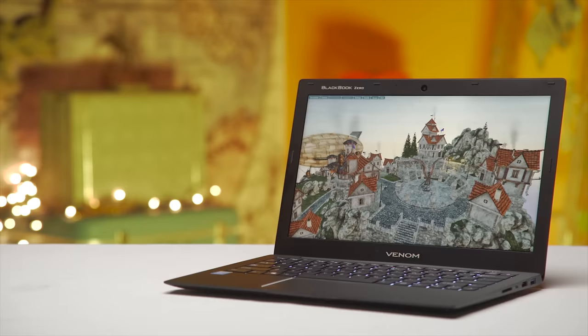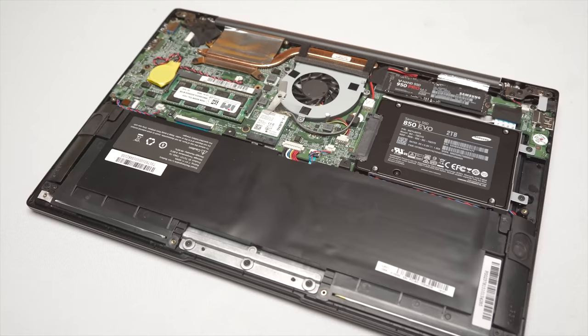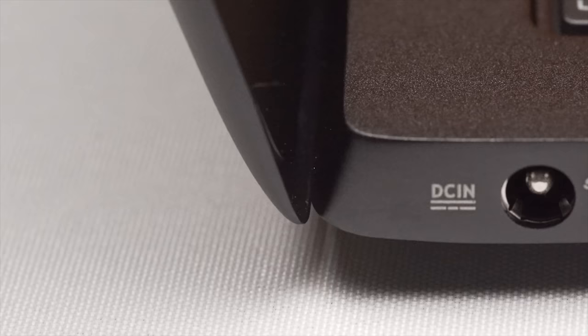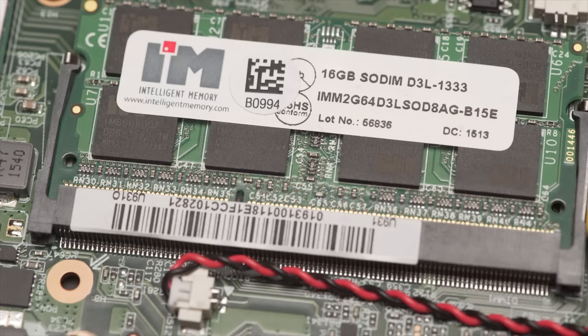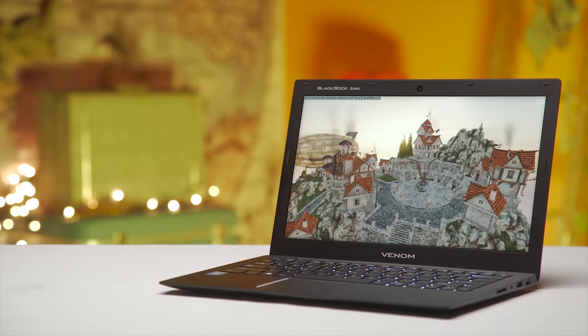The BlackBook 13 Zero, by contrast — and this hits pretty hard for heavy Chrome tab users like myself — manages to cram the same capacity battery, a 2.5-inch drive bay (which is great if the Ultrabook is your primary machine), and a SODIMM memory socket into its only marginally thicker shell. Venom doesn't advertise it, but I tested a single 16GB DDR3L SODIMM in it and it worked perfectly. That is a huge win on what is already a very compelling little product, provided they can quickly sort out the touchpad lag.